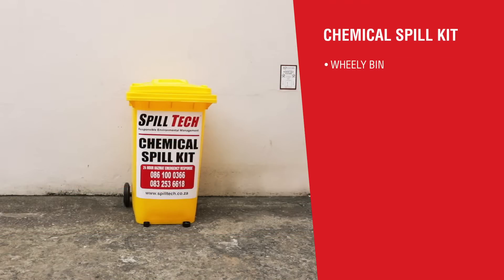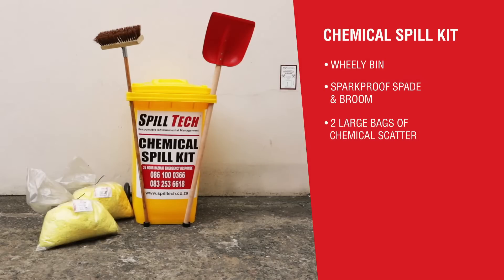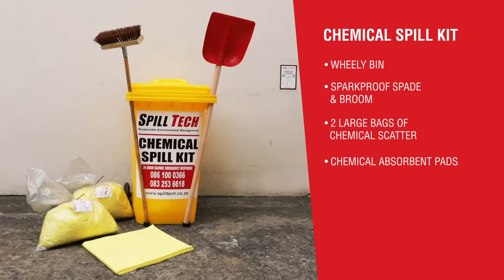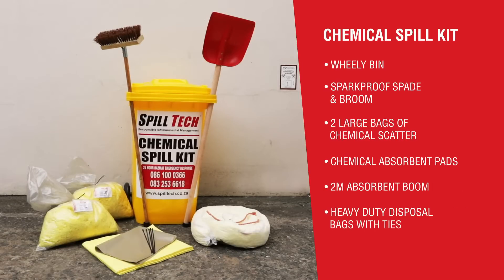The Spilltech 240-litre Chemical Spill Kit typically comprises a wheelie bin, a spark-proof spade and broom, two large bags of chemical scatter, chemical absorbent pads, a 2-metre absorbent boom, heavy-duty disposable bags with ties, personal protective equipment, PVC gloves, goggles and dust mask.